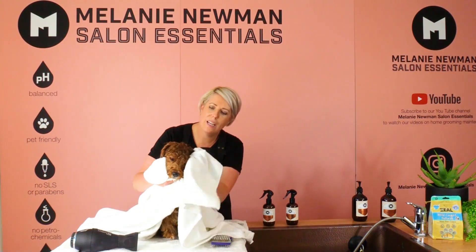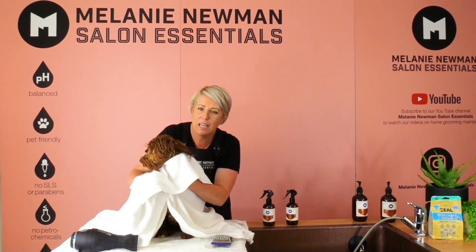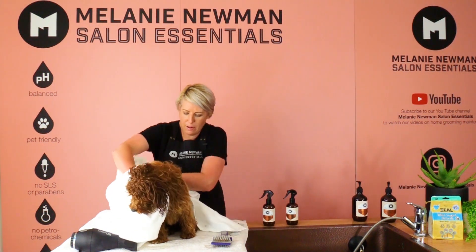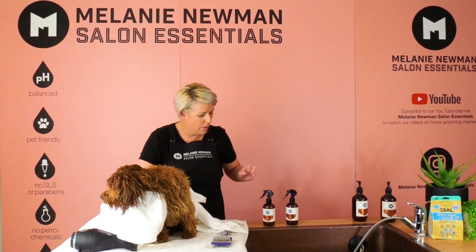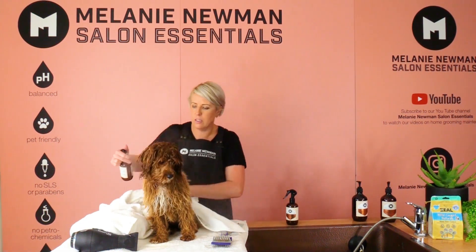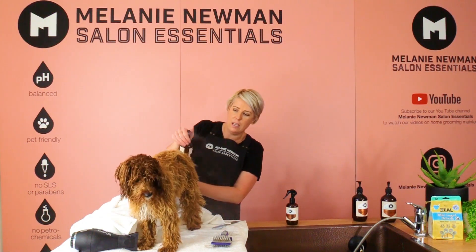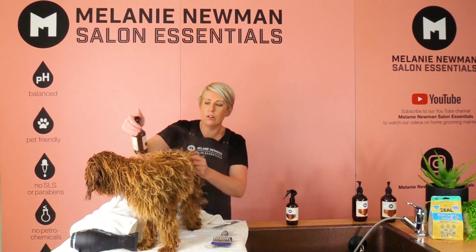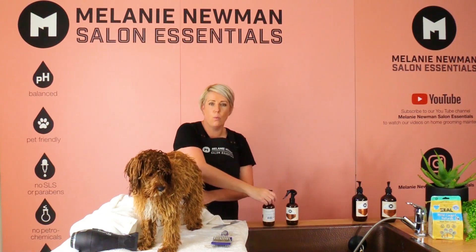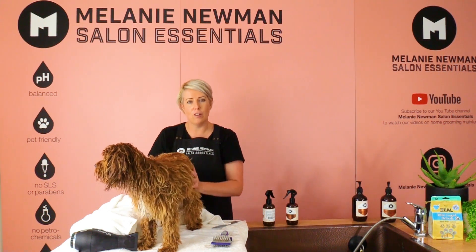We are just towel drying him as much as possible, making sure he's not dripping wet. Once we have towel dried him, we are then going to use our coat conditioning spray and gently spritz him before we start drying. This will help hydrate the coat and remove tangles and knots while we are drying and brushing at the same time.